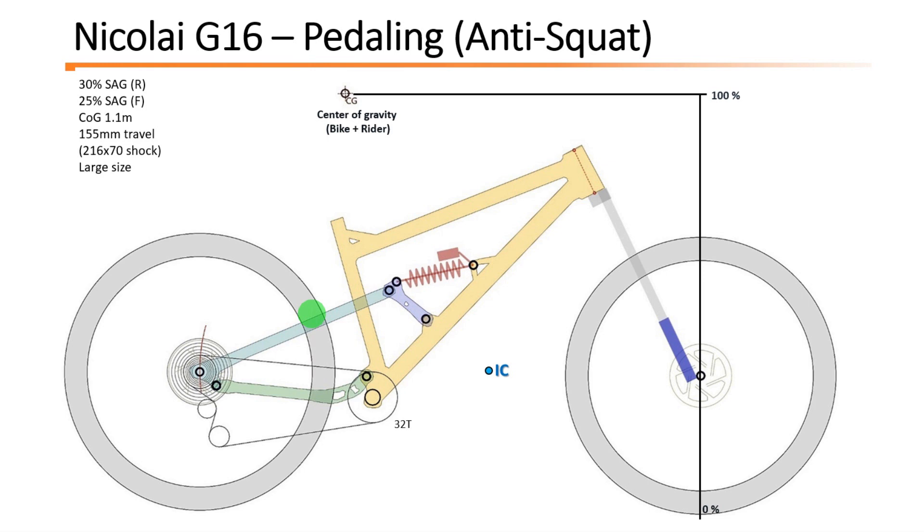To determine this value, you already have the instant center, so now you cross the line between the axle and the instant center — which is the swing arm line — and we will see where this line crosses the chain line. As you can see, it crosses at that point for every cog. Independently of the cog you are using, the chain line will always cross the swing arm line at that position. This means that the anti-squat of this bike will be very close to 100% at the sag position, independently of the rear cog, so the bike is very well optimized for pedaling efficiency.